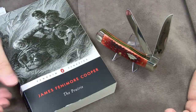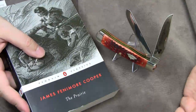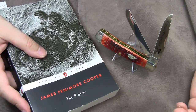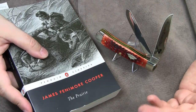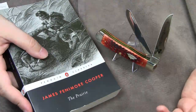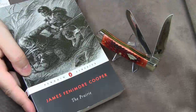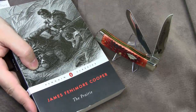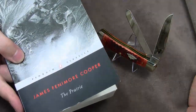Some critics have seen Natty Bumppo's role in this novel as a messianic one, functioning as a symbolic redemption for the American guilt of the ruthless dispossession of the Indians. Others see him as a spiritual representative of nature, and the whole novel as an elegy on the passing of the wilderness. Enough said. Read the book. You won't regret it.